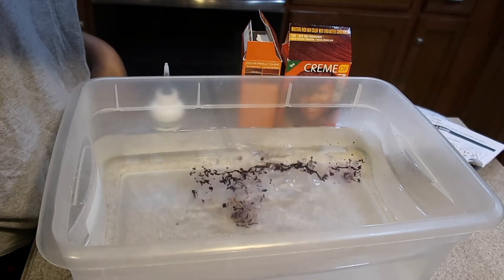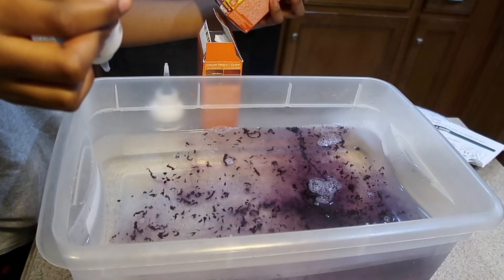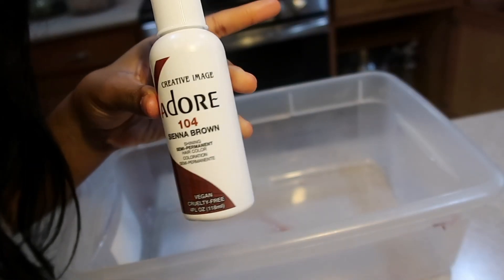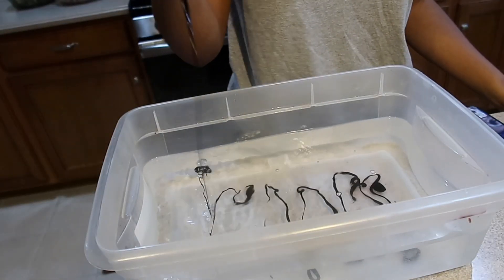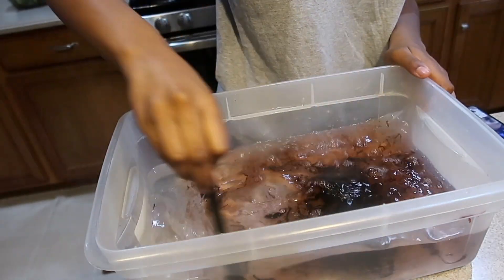I decided to use the water method to dye this wig. Where I went wrong was getting all my information from TikTok — obviously that wasn't the right idea. So I had to go back and get a different color: the one everybody uses, the Adore Sienna Brown. We tried this method again, and this time the Adore brand seems to be working properly.